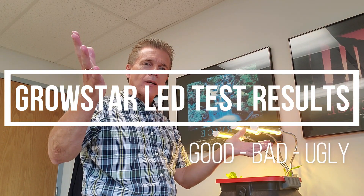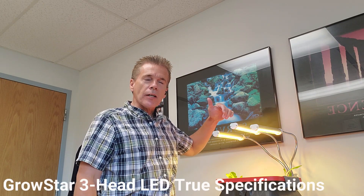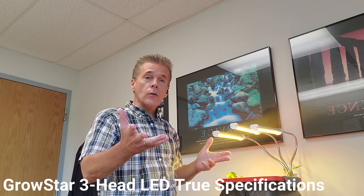Today I'd like to talk about the mystery of the flat lettuce. About 10 days ago, I planted giant Caesar lettuce heads into this cracky bucket. I used a Grostar 3-head LED light that they claimed would be equivalent to about a 150-watt light.